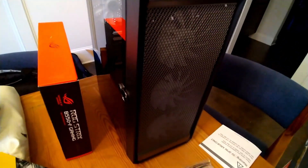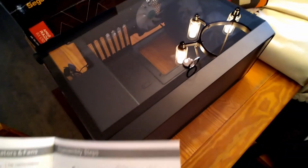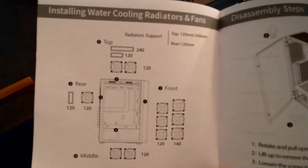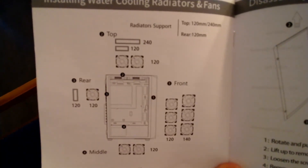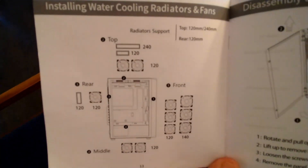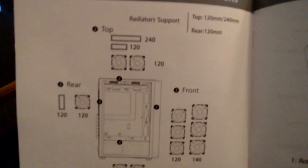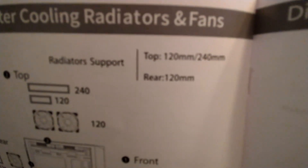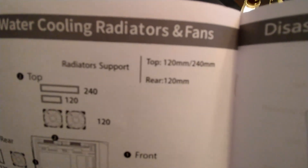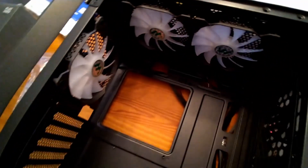First hurdle: looking more closely at the case, I have a 360mm liquid cooling radiator but the diagram shows this case only supports up to 240mm at the top or rear. So the 360mm radiator is not going to fit here at the top - I'm going to have to think outside the box.